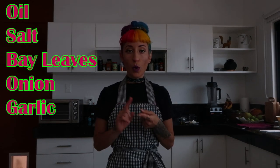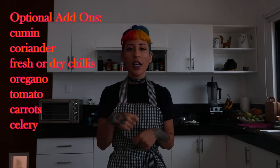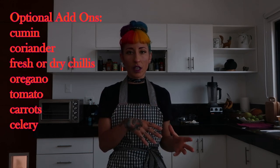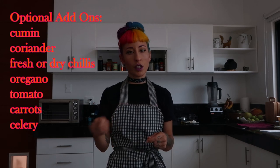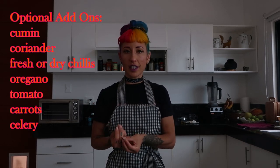To make a broth for your beans and to make them nice and soft and buttery, you're going to add oil, salt, bay leaves, onion, and garlic. That's going to be your base. Sometimes I also add spices which I toast first and then throw in. You can also sauté the onion and garlic before adding them in, and you can also add chilies to it.